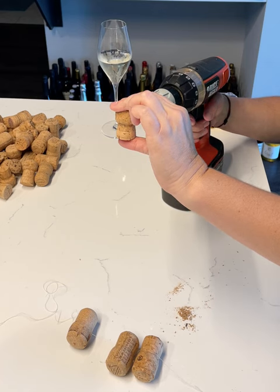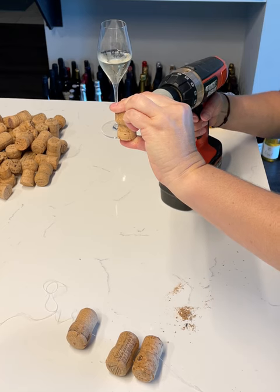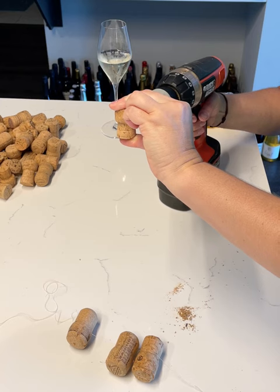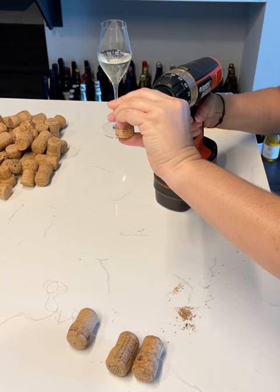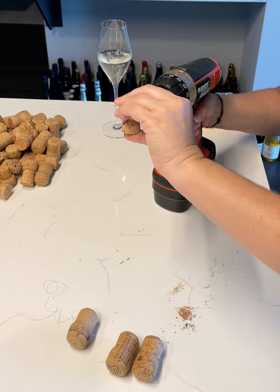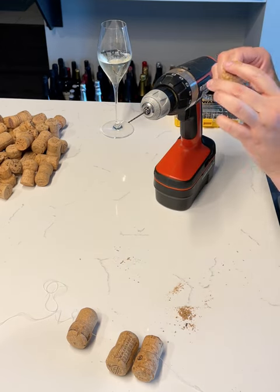You might have to apply a little pressure — careful of your fingers. When you angle it, it legit goes...